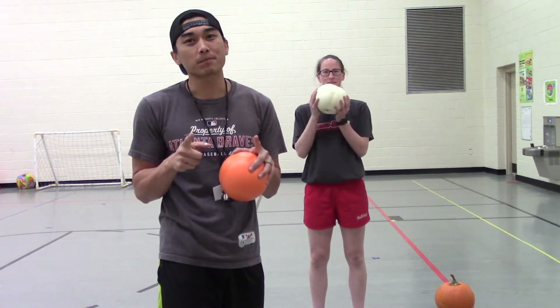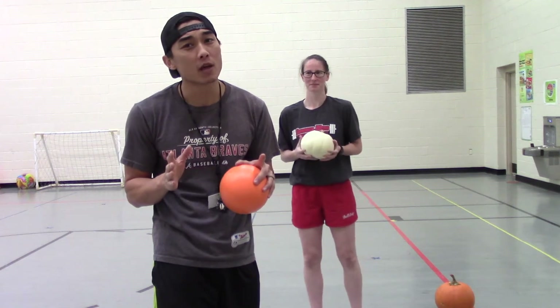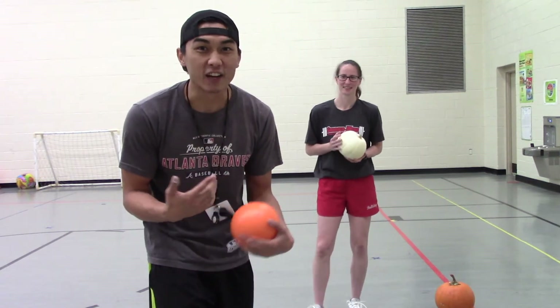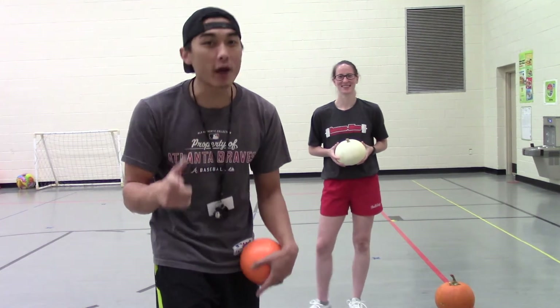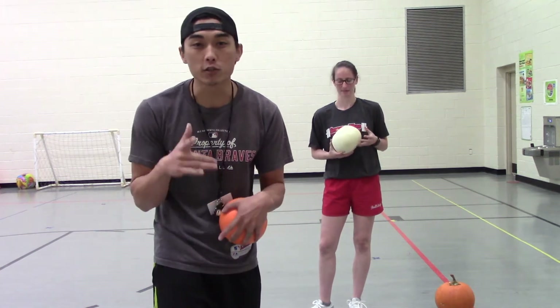But you've got to make sure you ask mom before you use the pumpkins, because I had to ask Mrs. Dalton if I could use these pumpkins back here. And if I lose a pumpkin or drop a pumpkin, you'll never see Mr. Dalton again. So make sure you ask your mom, your dad, whoever it is that loves their pumpkins, that they make sure it's okay to use them.